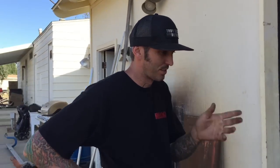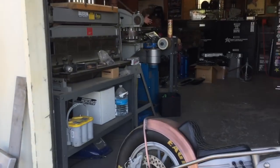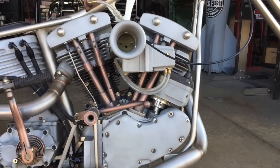This is the shovelhead I built right here in my little shop from scratch. It's a '69 motor. Everything is made in-house. I built the frame, the front end, the wheel, a little bag, exhaust. I do a lot of exhaust work, so I do a lot of nice exhaust on bikes.